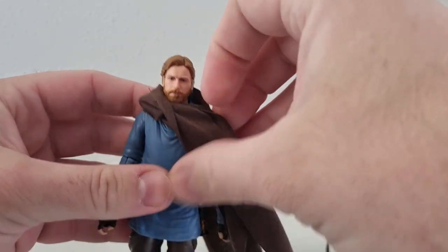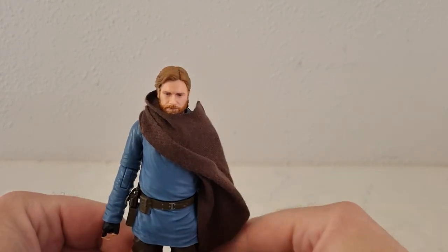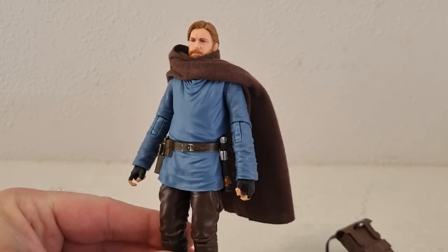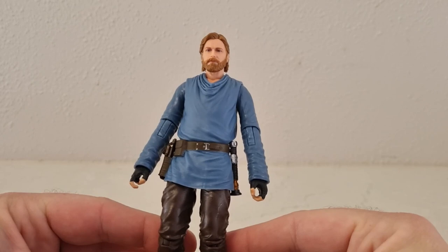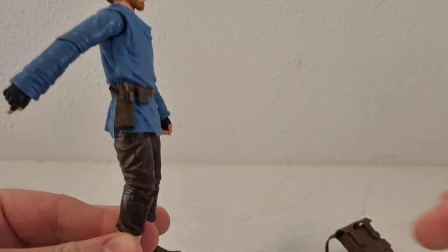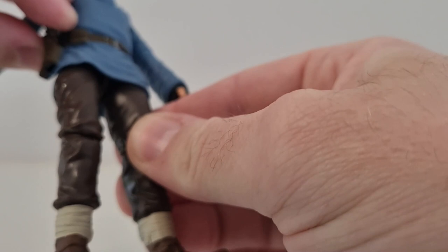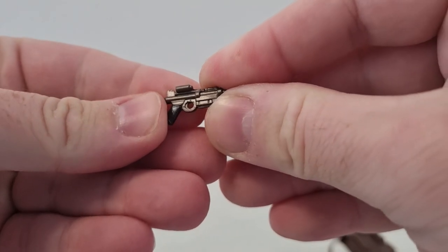There's no real exact science to positioning it, but it does look good. Accessory-wise, he does come with soft goods as opposed to the standard robe that the Wandering Jedi comes with. He also has his blaster pistol sitting in his holster nice and snug — the pin clips over on the holster, which is nice. It fits well.